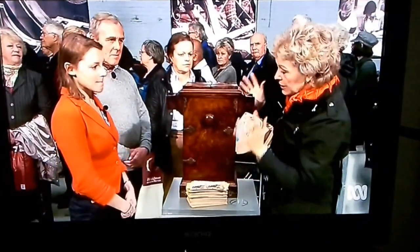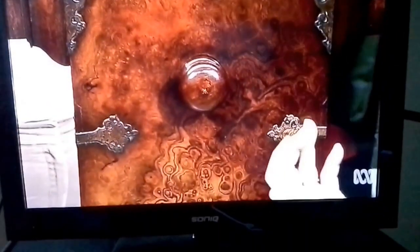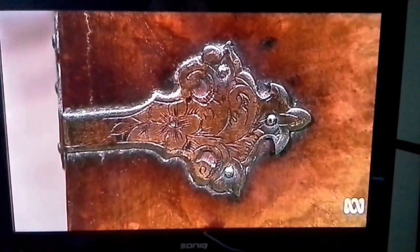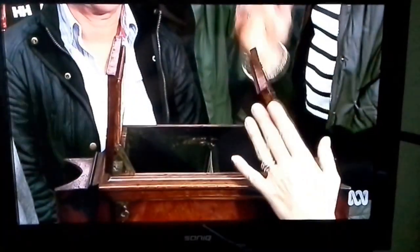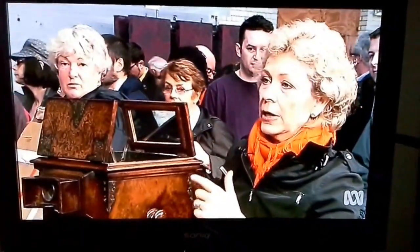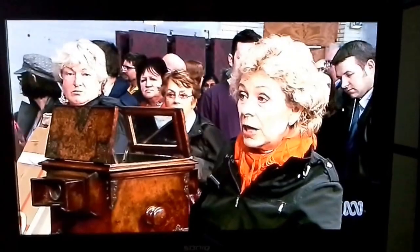Before we open it up, what I'd like to do is to enjoy the object. This fabulous burr walnut veneer here with the engraved brass strapwork — it really is a top-of-the-range model. If I open the top here and here, this actually shines light down onto what is inside, which is a sort of roll of stereoscopic photographs which you can load up yourself.